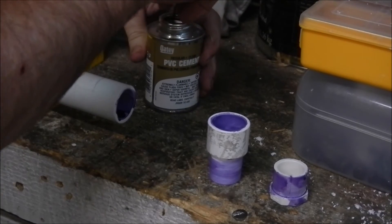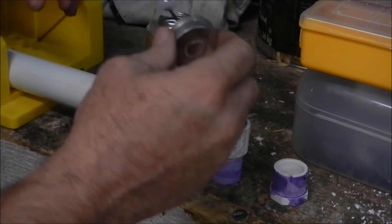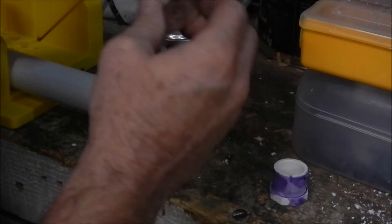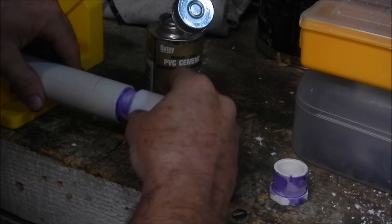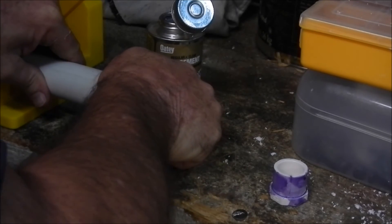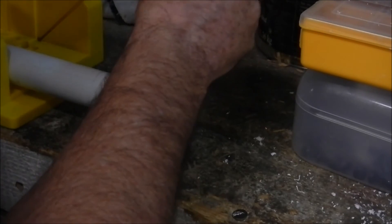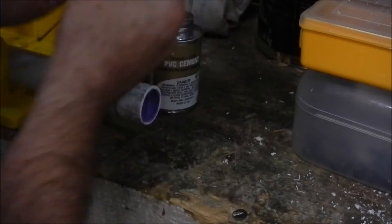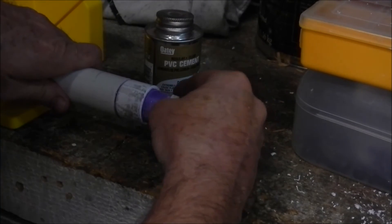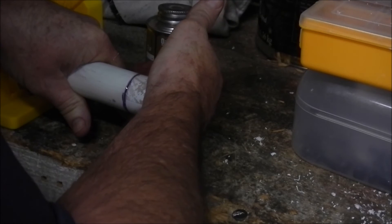Let's plug in so I can get the correct measurement from the end. I didn't want to have to put this extension in but it's going to have to work. Put a little glue on each side, slip that in, and twist it about a quarter turn as you go in. Hold it for a second or two. Do the same with this one — glue, stick it in there, try to turn it a little bit as you go, and hold it in for a few seconds.